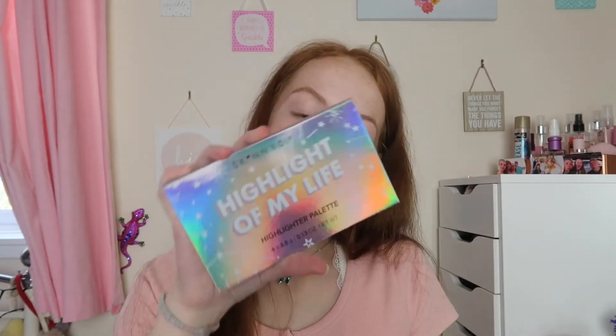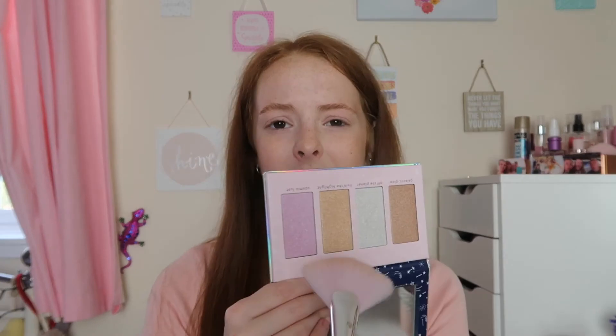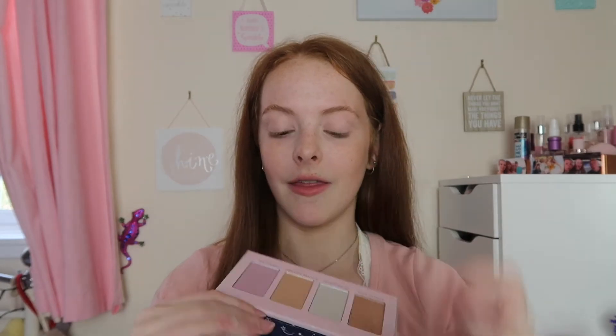Then I like to put a powder highlighter on top. Depending on what I'm feeling, it will always be one of three options — today I'm going with this palette. I use one of three brushes depending on how bold a highlight I want; today I'm using the Skinny Dip Glow Girl C5 brush. I mix the shades Live in the Highlight, Lit, and Cosmic Lust together for a really gorgeous glow — I had to quickly go take my cake out of the oven but you can see the result.